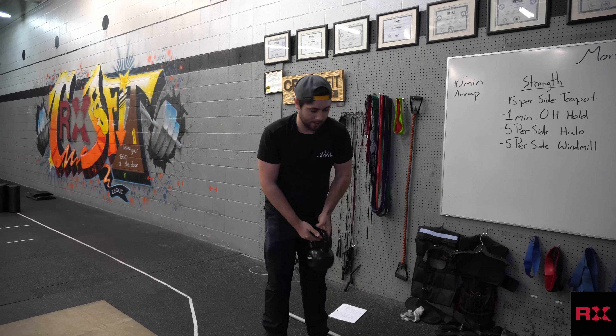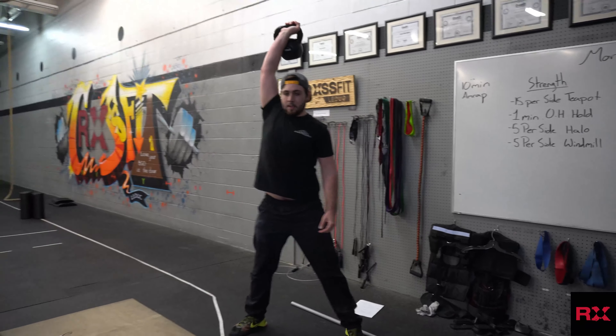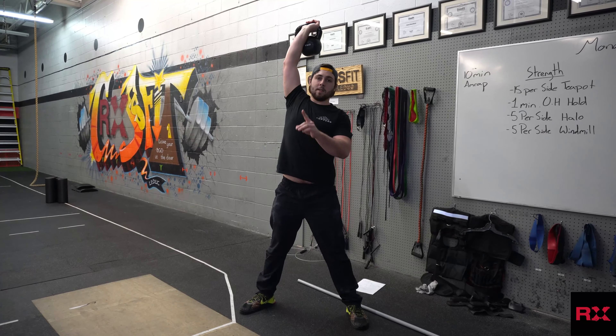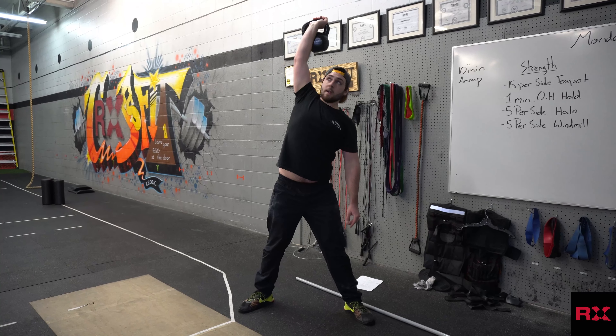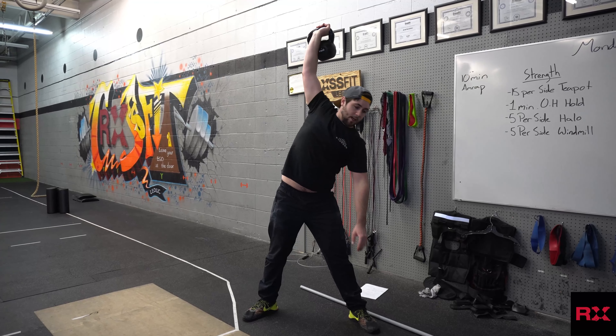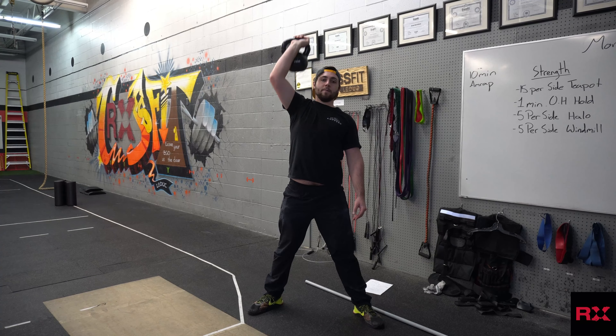Then 5 per side windmills. Snatch the kettlebell overhead, take a wider stance, and on the foot that's not holding the kettlebell up overhead, turn that foot out slightly. Keeping this arm locked up overhead, reach down, tap the toe, and back up. 5 per side.